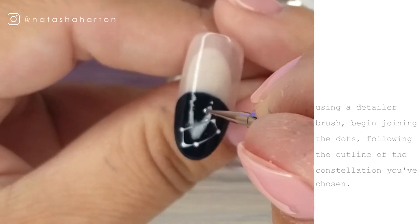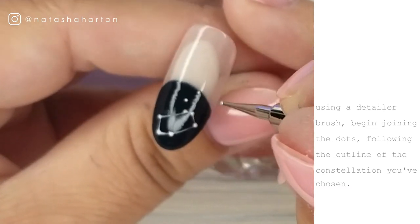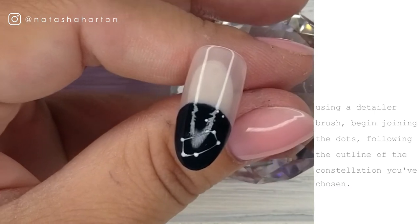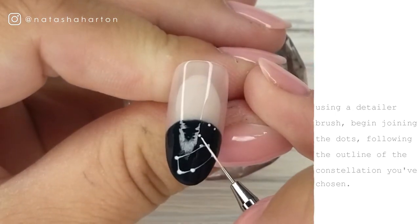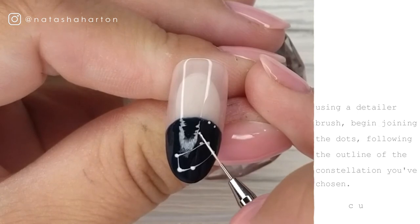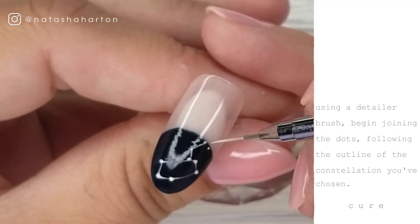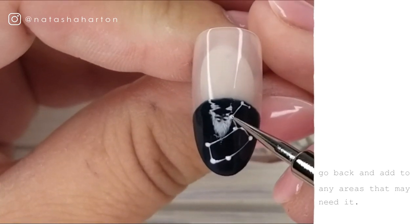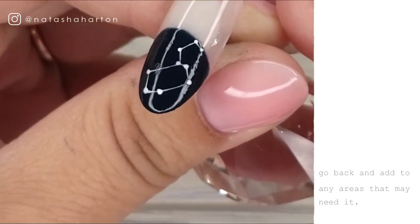So here I am, taking that Omni tool one more time, going back and finishing off the last few points in this constellation. Then I'm going to go back again with my detailer toothbrush, join those dots, and then we're going to give it a cure. You can go back now and perfect any little areas that you want. These little dots were a little bit too small for my liking, so I'm adding a little bit more and then curing in the lamp.